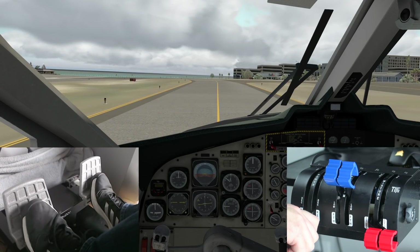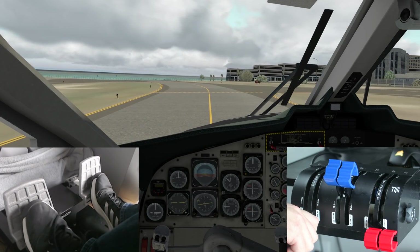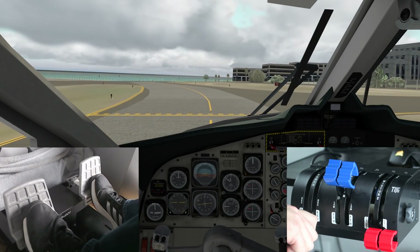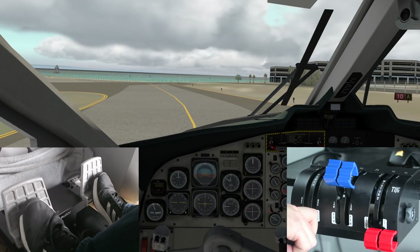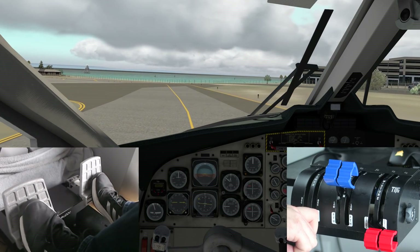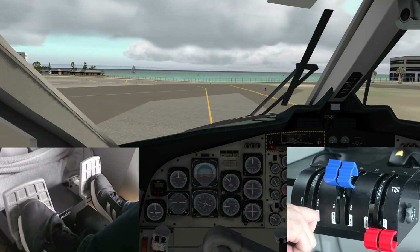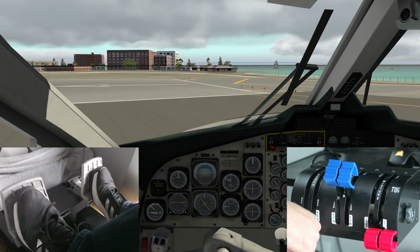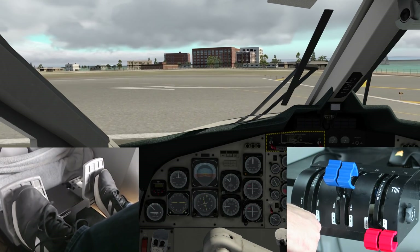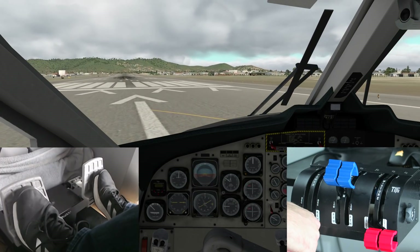The biggest pro with the rudder pedals is that the build quality is second to none — absolutely amazing, all metal, very heavy, and it seems like it could take a beating. Another pro is that these have load cells in them, very similar to what sim racing pedals have to give the feeling of a brake. The same thing is here — load cells give us that nice building pressure we have to push against to make the airplane turn. We also have toe brakes, of course.